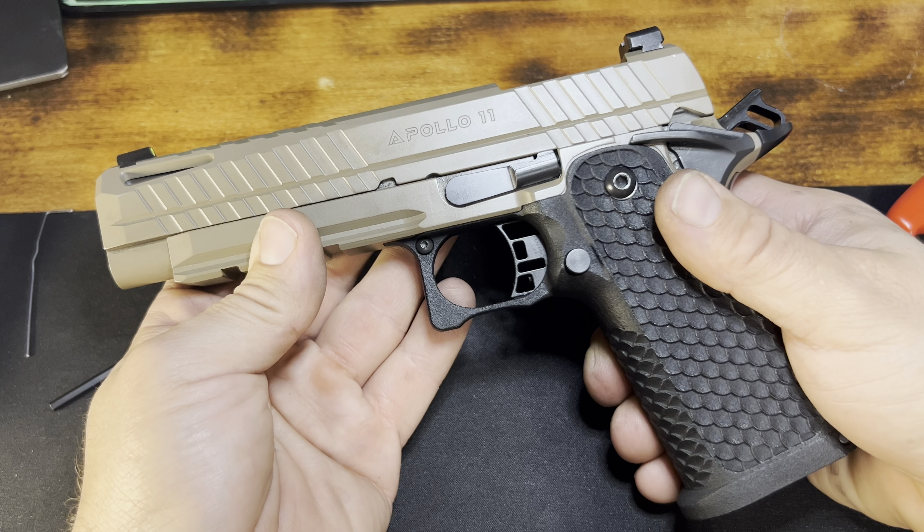Up front we have a high visibility ring around a tritium night sight, and it's very easy to pick up through this all-steel rear sight that has serrations to cut down on glare. We also have an optics cut cover plate. Let's go ahead and take this cover plate off — these had a good bit of Loctite on them when I first got this gun and didn't want to come loose easily. This is an RMSC footprint, so any of the RMSC sights should work on it. Here is what it looks like underneath that optics cut.